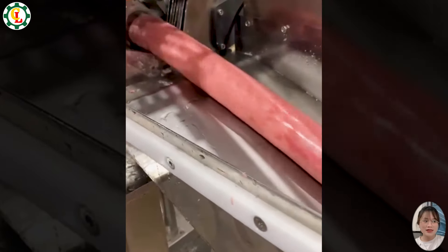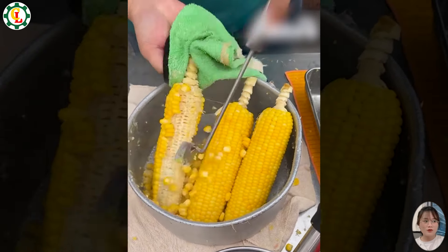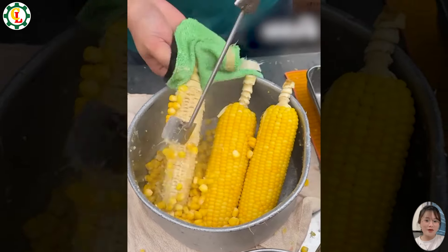Watching the sausage-making process makes me hungry. It's fascinating to see each step carried out meticulously and hygienically. Smartly manufactured tools make small tasks much easier and quicker than ever before.